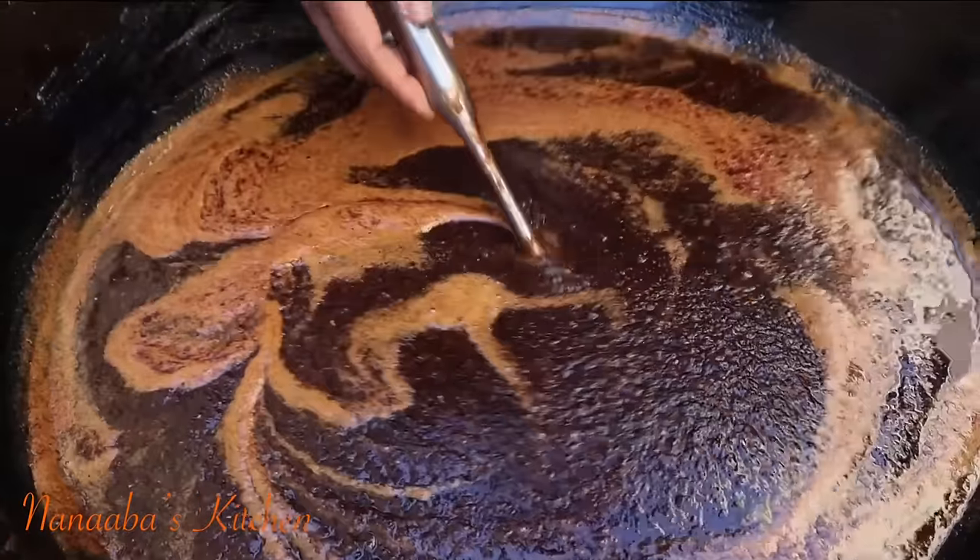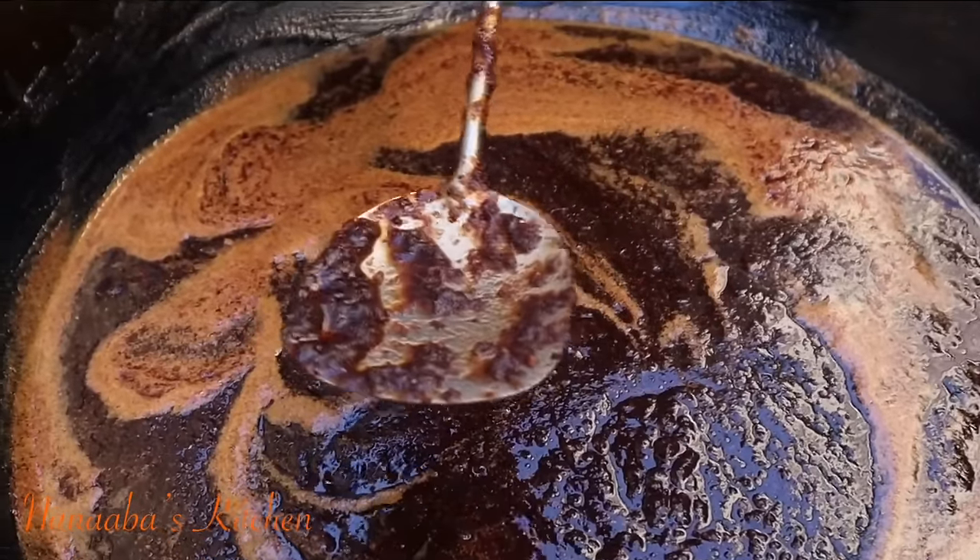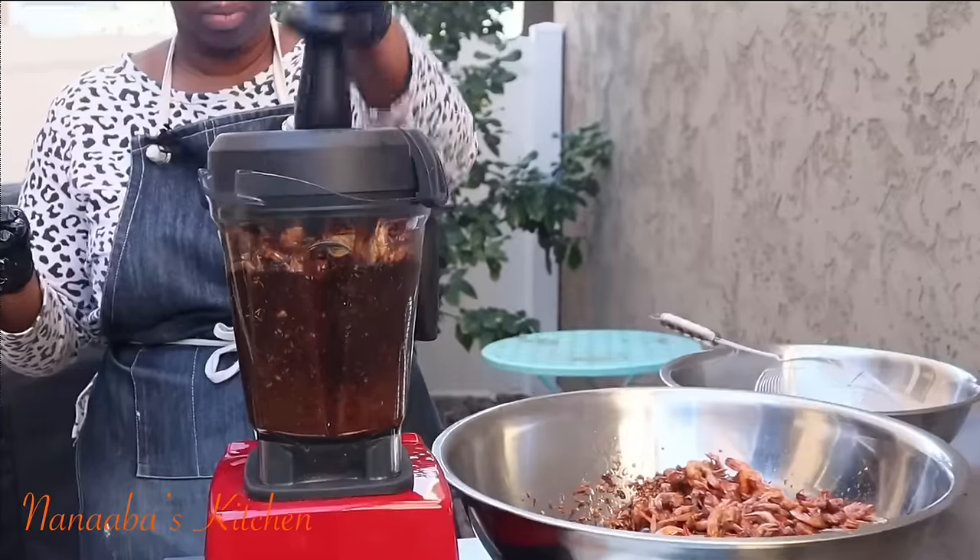I've made the tastiest shito in the fastest way to make it, and it had no splatter at all. When I say fast — express.